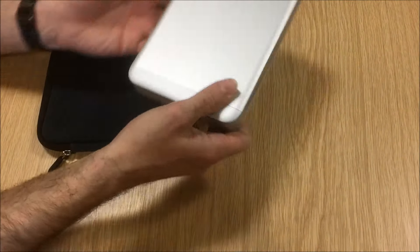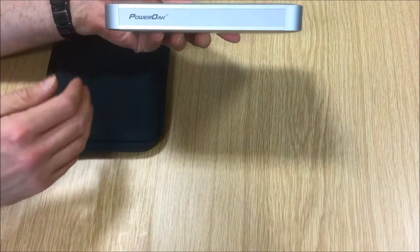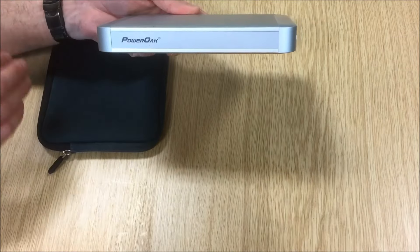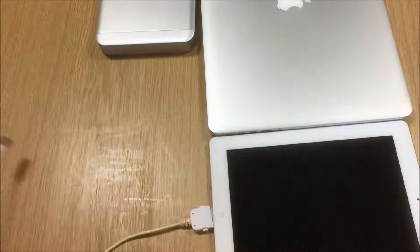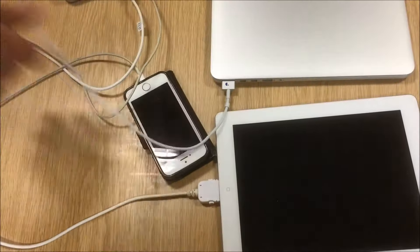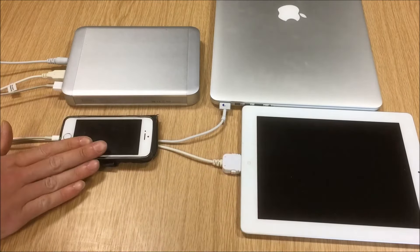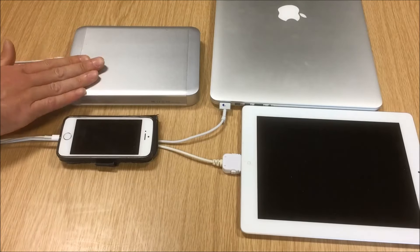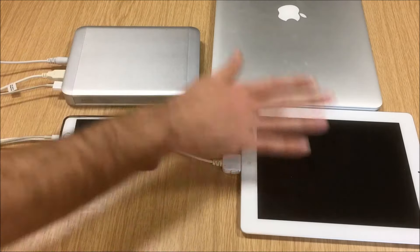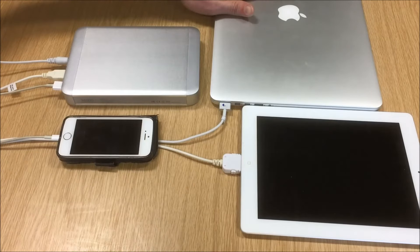It's a nice sleek-looking unit that certainly matches current Mac devices color-wise. I'll get this connected up to a few devices and show it in action. I've got an Apple iPad, an iPhone, and an Apple MacBook Pro laptop all connected to the Maxhawk power bank. When I turn the unit on, all three devices should start lighting up and charging — including the MacBook, which runs on a 20-volt battery system.